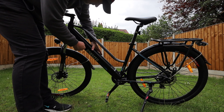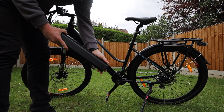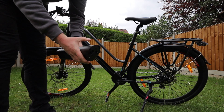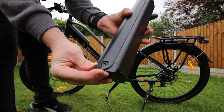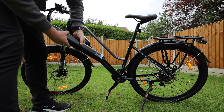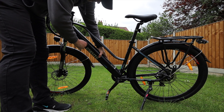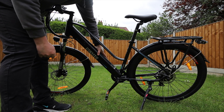It's got a 36 volt 10 amp hour battery that is removable, so you can charge it in the house or in the garage. All the charging gear comes in the box, including the keys that unlock the battery to remove it from the frame. The design is very slim — you wouldn't even know the battery is in there. Apart from the 250 watt hub motor on the back, it really doesn't look like an e-bike.